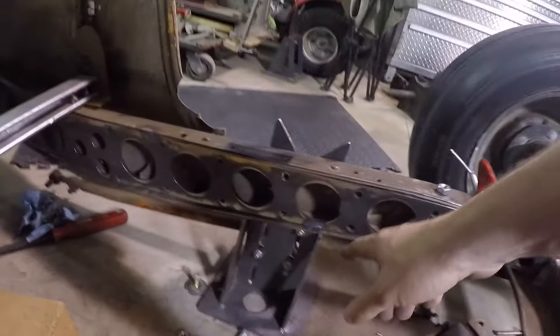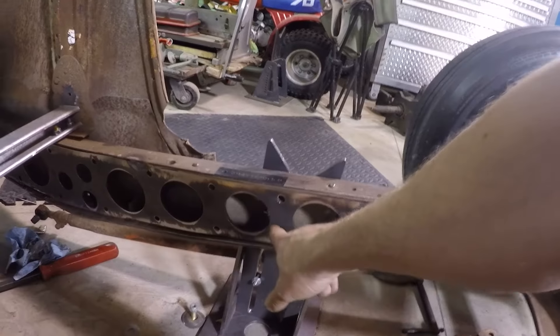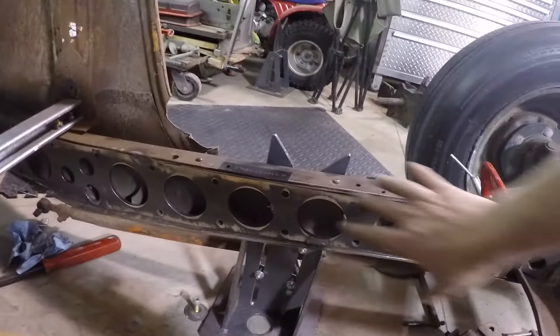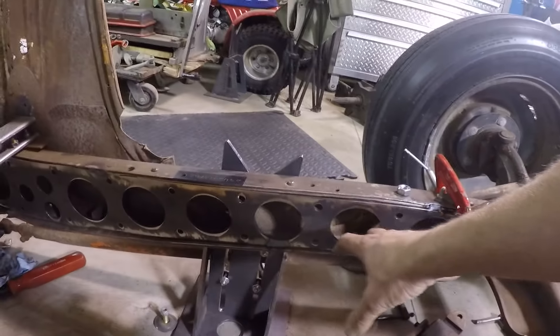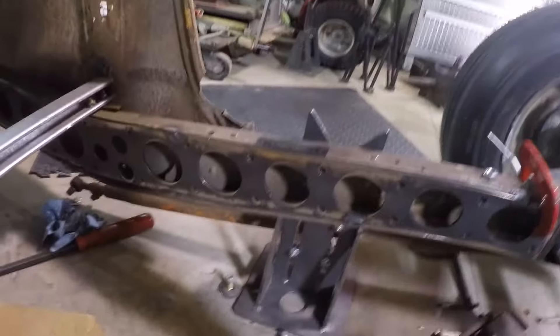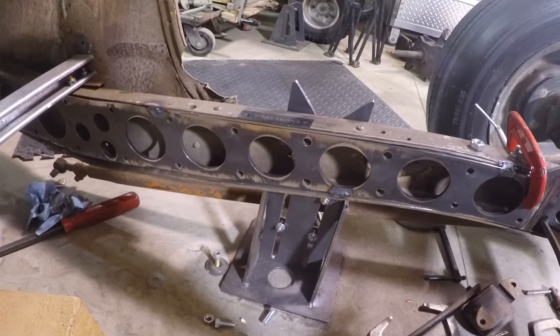When I designed these plates and had Nate cut them, I told him I wanted like three-eighths holes — these are actually seven-sixteenths where the motor mount goes, but the others are all three-eighths. So anywhere in here I can come in and just put a plate right in here and mount something if I wanted to. I'm going to do one here with the motor mount, and farther back I'm probably going to do the cross member that way too. There's a lot of options with those holes already pre-cut in those plates.